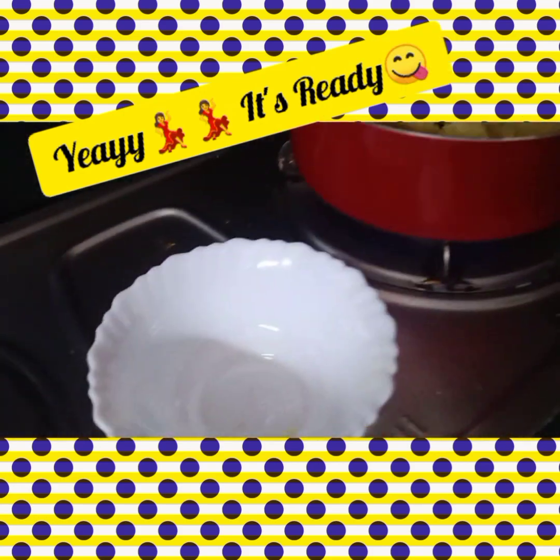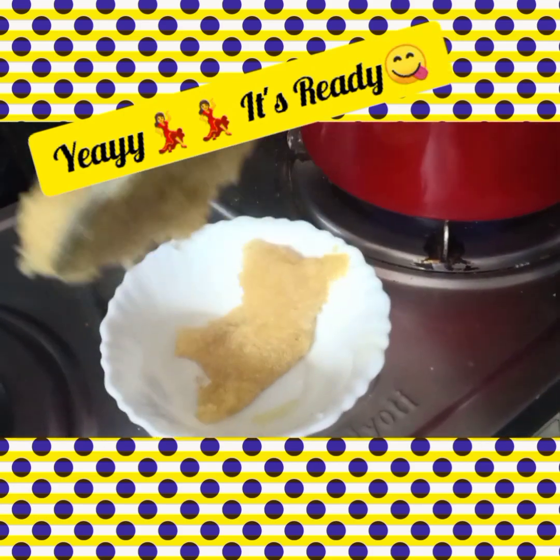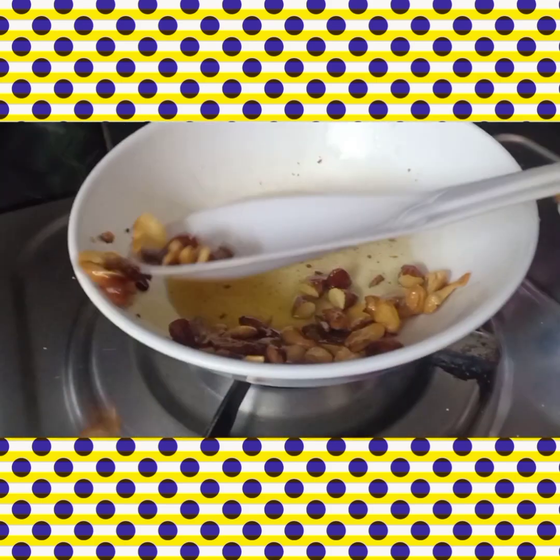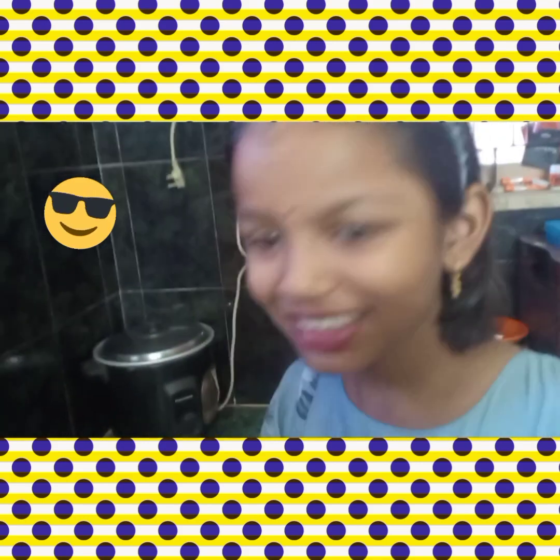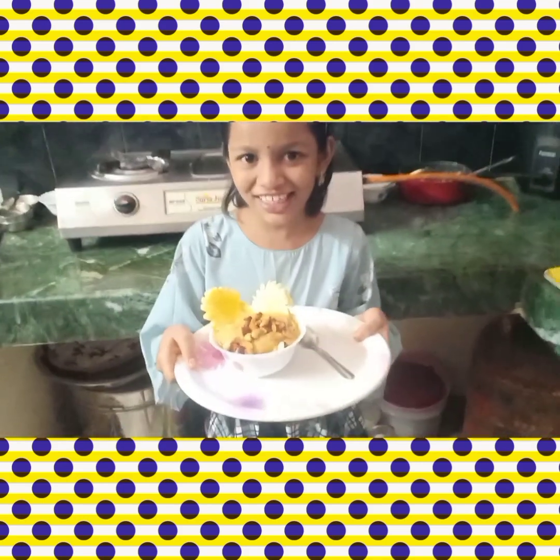Yummy yummy! Let's put it in the serving bowl. Let's fry the nuts and garnish. Yummy yummy! The pineapple halwa is ready!